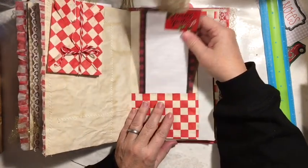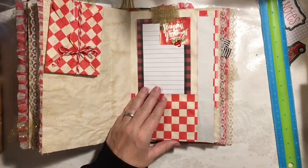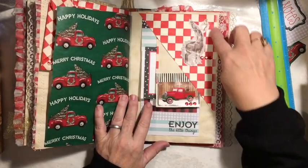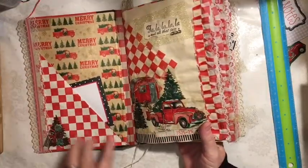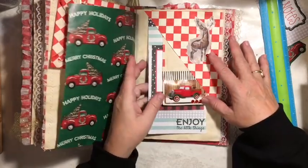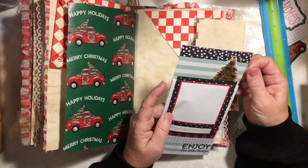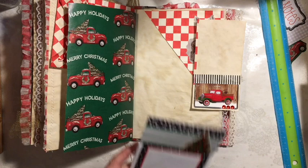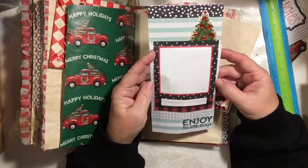Here's another one of the note papers where we added coffee dye paper for stability. Here's the other side of this. This is the other half — when I make this pocket I usually end up with another one and it becomes a top tuck somewhere. And so this is a waterfall — a waterfall note card.